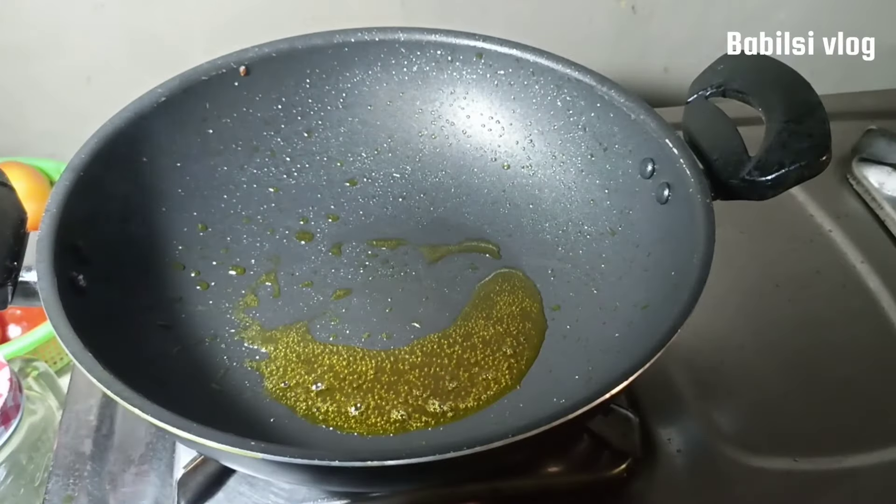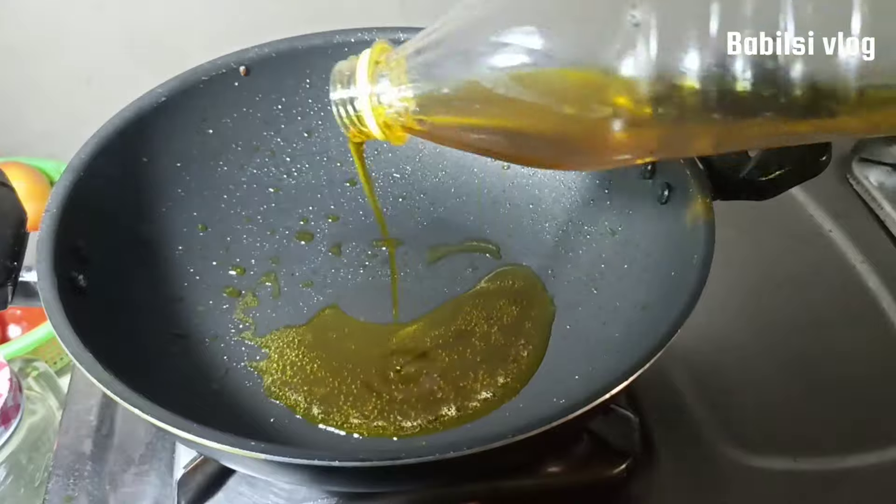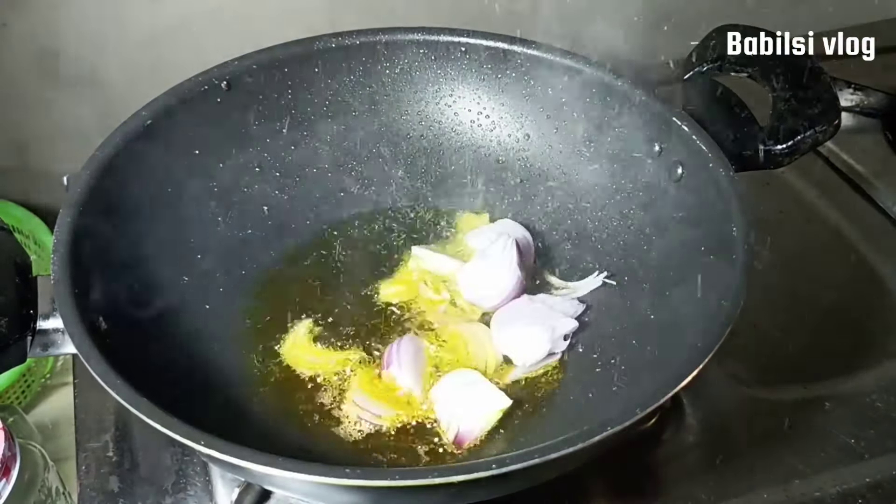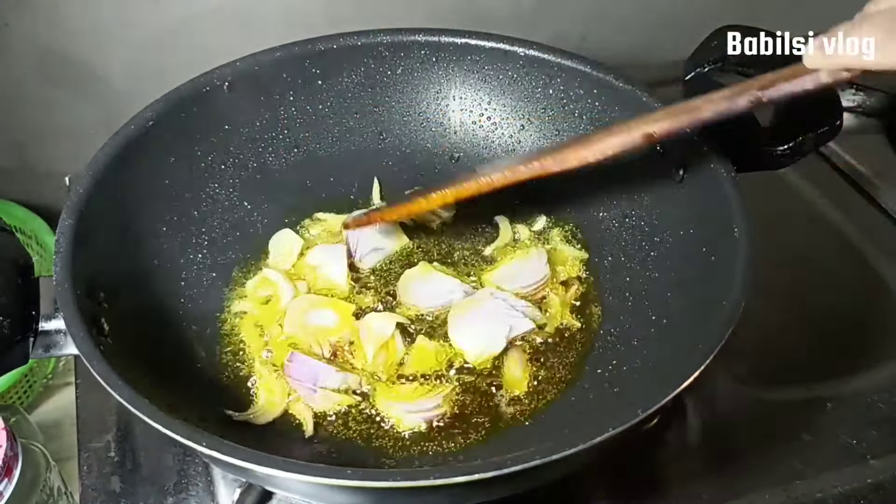I will put the rice in the middle of the rice.